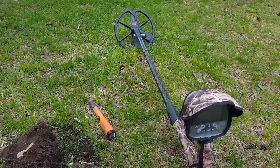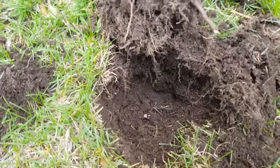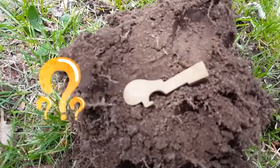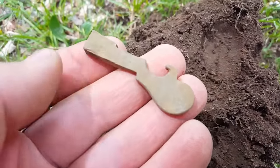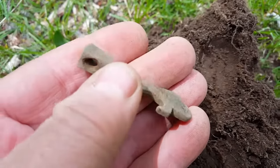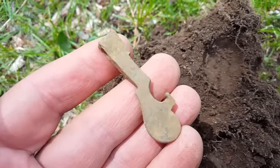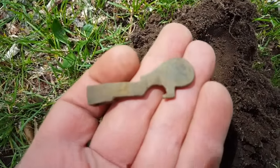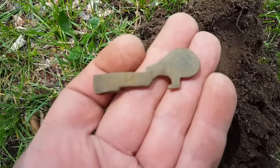I don't know what it is — I'll take my best shot. I dug this hole and here it is on top of the plug. I don't know what it is — this looks like a piece of an old gun part, see the hole right there. Very interesting, I like it. Not sure what it is — if anybody does, please say it in the comments. Thank you.